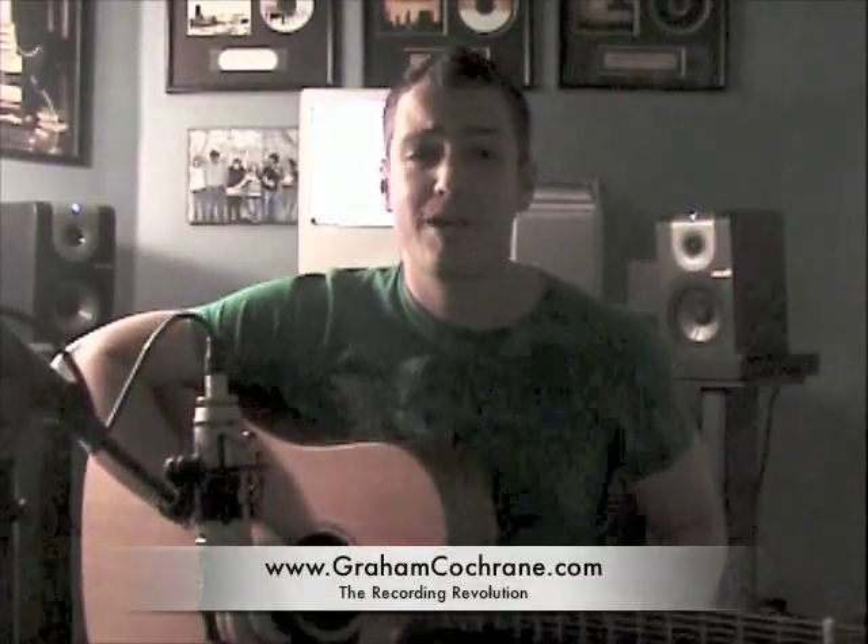Hey everybody, it's Graham over at GrahamCocker.com, hope you're having a great day. Today we're going to talk about acoustic guitar — specifically, how do you record this thing and get a good tone without a lot of fuss and without a lot of time. If you've been paying any attention to my blog, hopefully you already have a Pro Tools system. If not, you can use any other DAW. You've got a software recording system with a basic audio interface — one or two channels is fine.